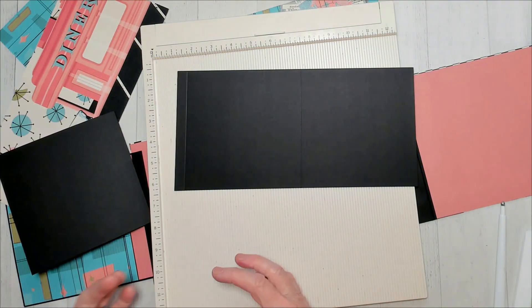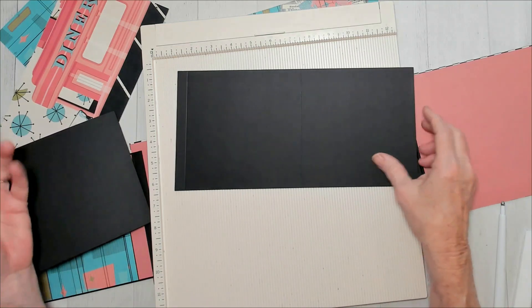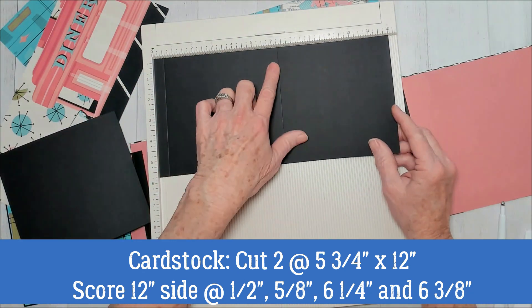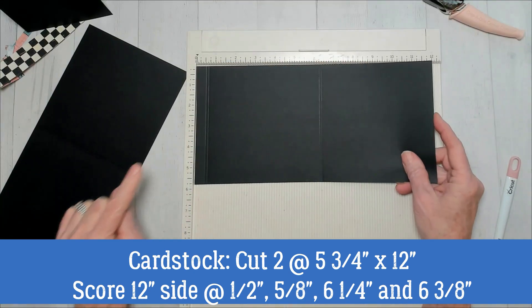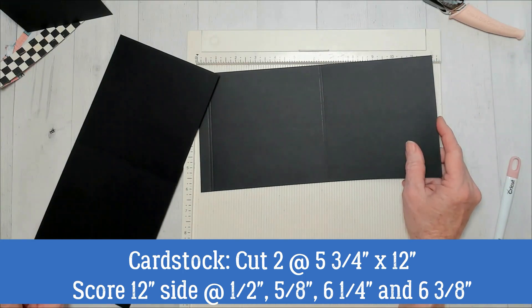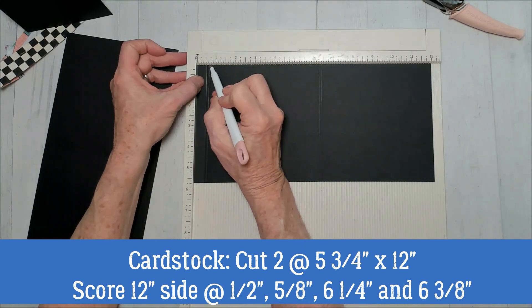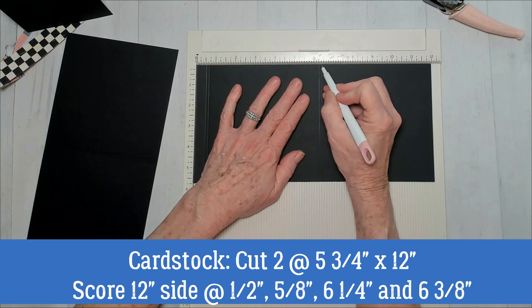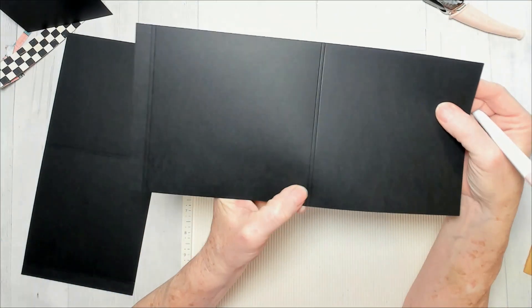For my pages — or rather flaps that go inside the front cover — instead of making it like the original with regular pages, I decided to do accordion-type pages. I took one piece of artisan cardstock and cut two pieces that are 12 inches by 5 and 3/4 tall. I scored these accordion pages at a half inch, then scooted over just an eighth of an inch, scoring at 5/8ths.